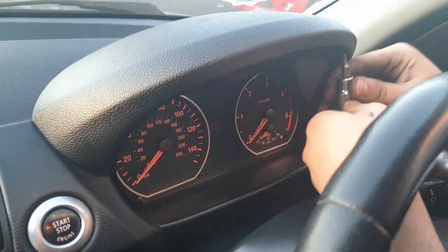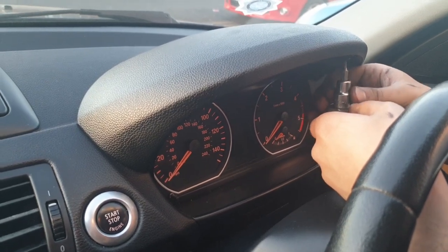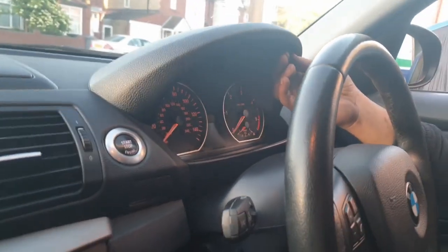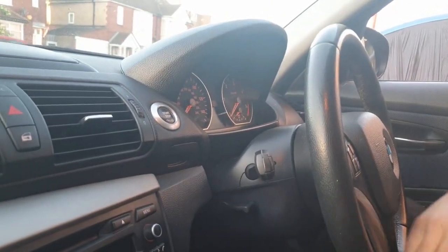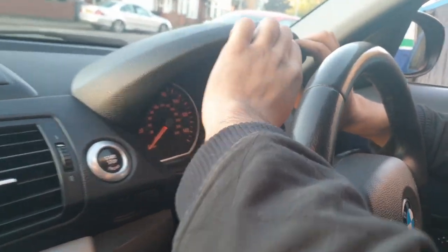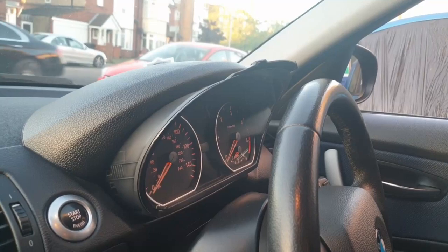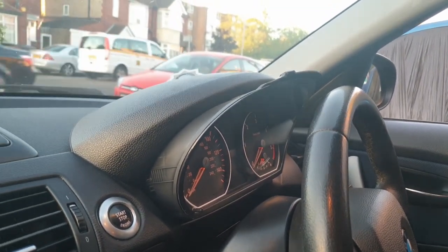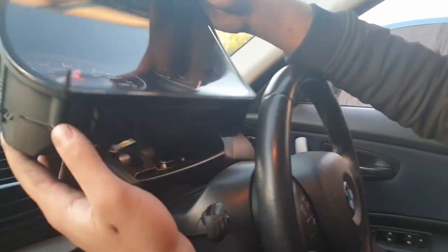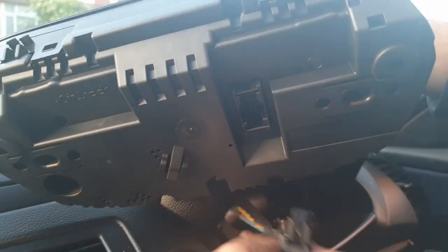You can pull out the plastic cover from the top of the cluster - just pull it out, it's really easy. Another thing I would recommend is pulling out the steering column out as much as it comes and as low as it goes. Now press the black tab and lift up - you can pull out the speedometer cluster really easily.